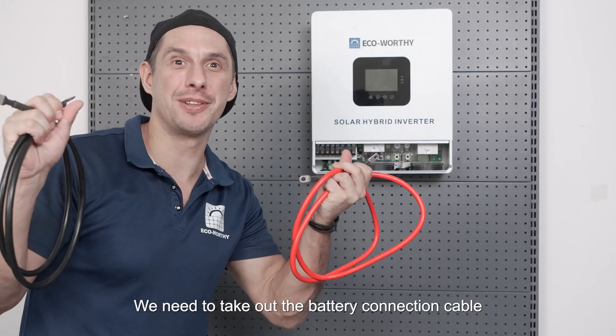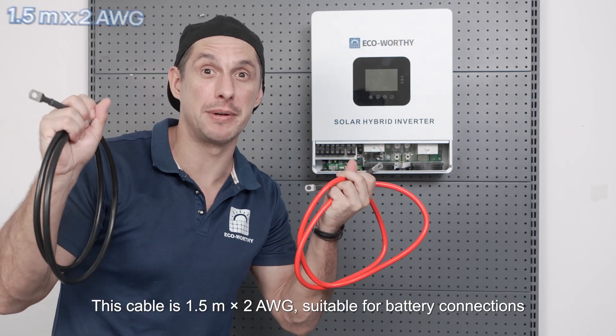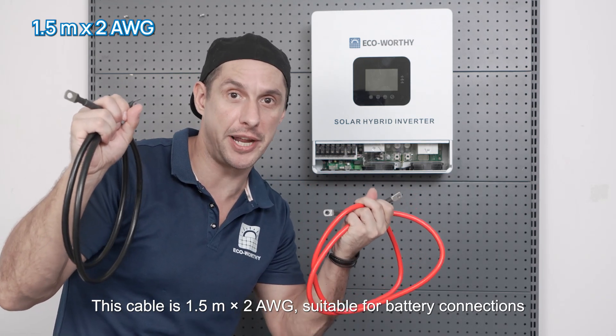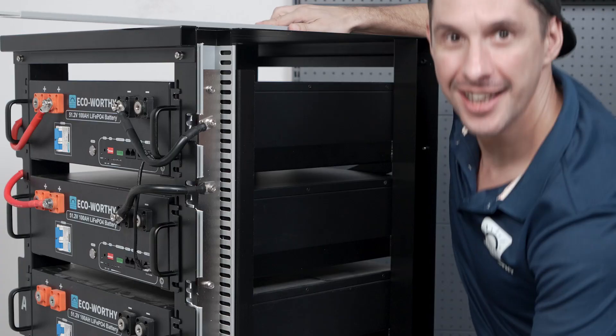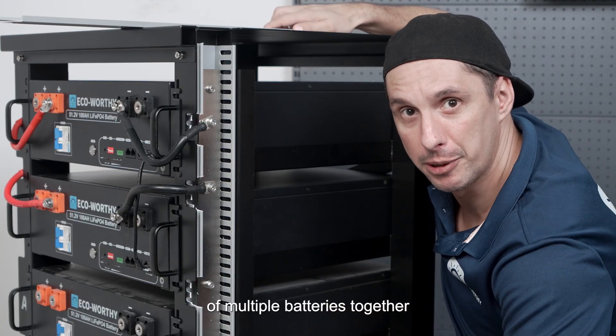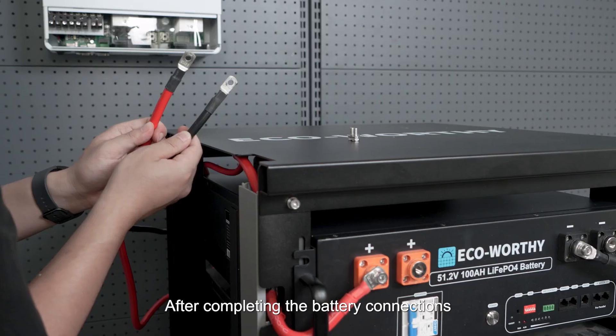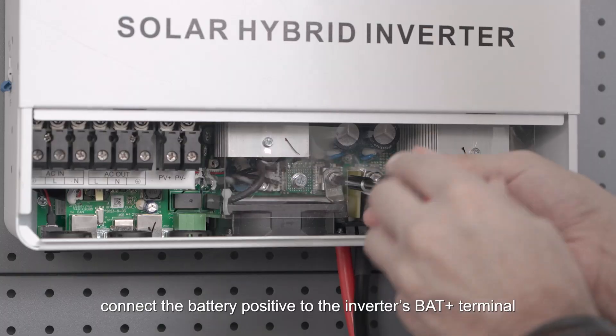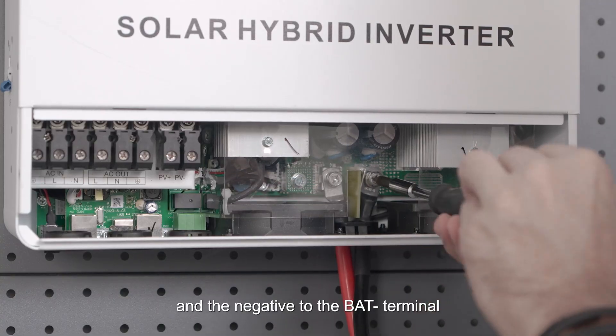We need to take out the battery connection cable — this cable is 1.5 meters times two, American wire gauge, suitable for battery connections. Then use the bus bar to connect the positive and negative terminals of multiple batteries together. After completing the battery connections, connect the battery positive to the inverter's BAT+ terminal and the negative to the BAT- terminal.